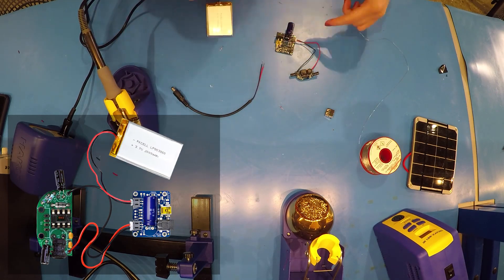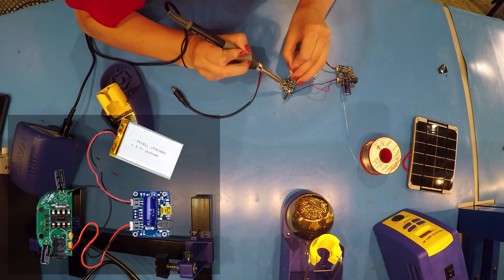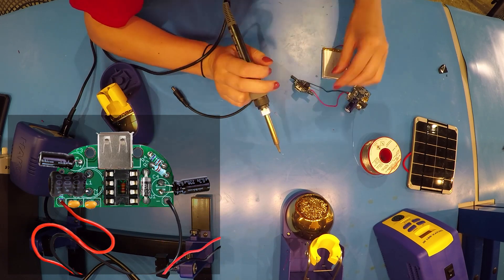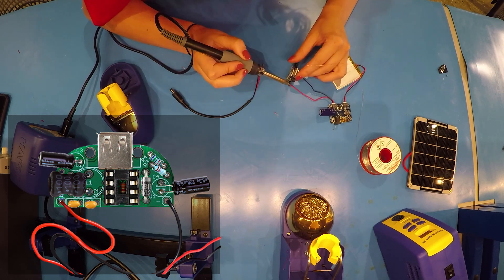Next, we are going to attach our lithium battery to our LiPoly Kit. Our final step of soldering is going to attach our USB connector to our Minty Boost Kit. This will require a decent amount of solder.